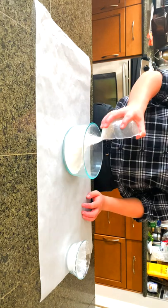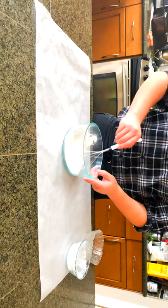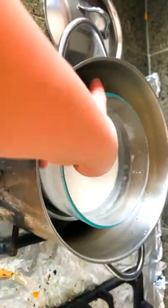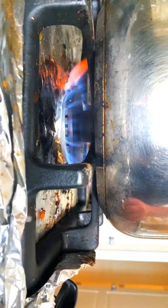In a bowl, combine 100 grams of glutinous rice flour with 60 grams of sugar. Pour in 180 milliliters of water and mix until homogenous. Place your rice flour sugar mixture into a pot and steam on low heat for 15 minutes.